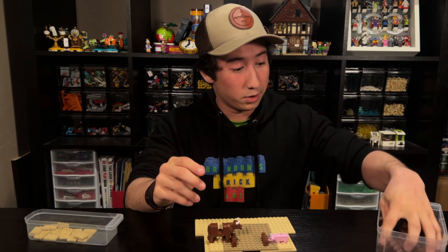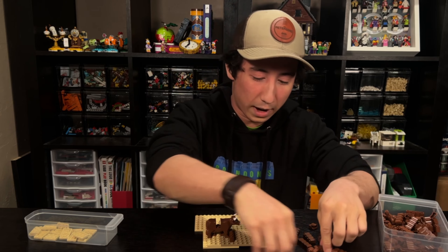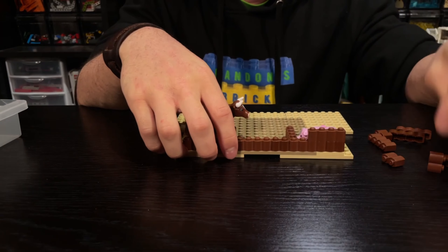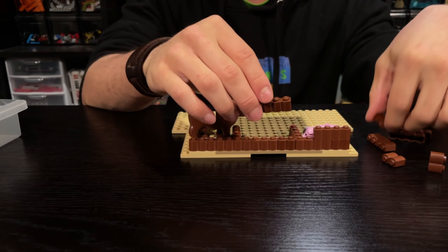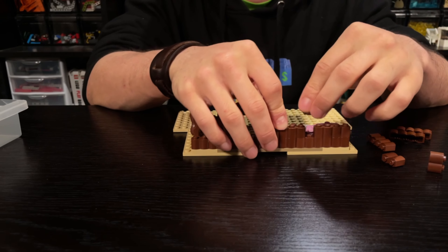Now we can start layering our bricks. For the back of the stable, I'm overlapping as many bricks as I can. It gives it strength and stability so it won't be cracking all over the place.